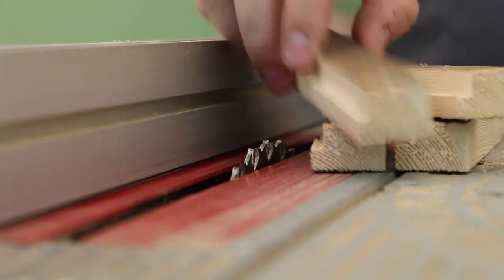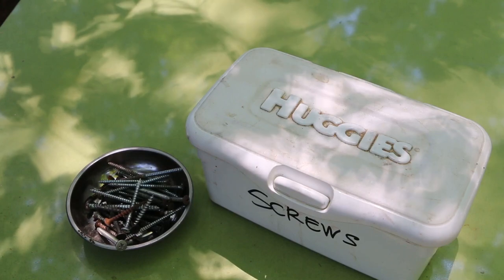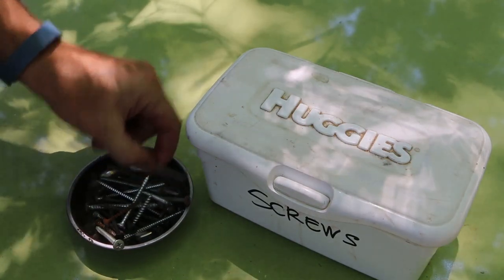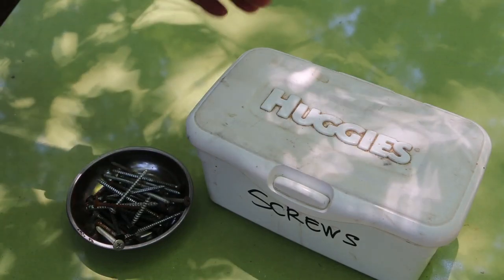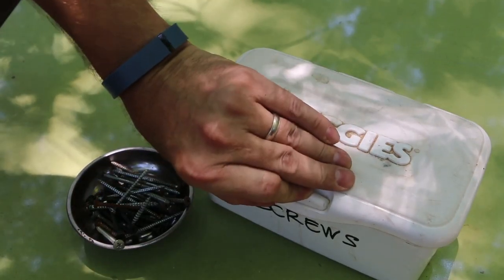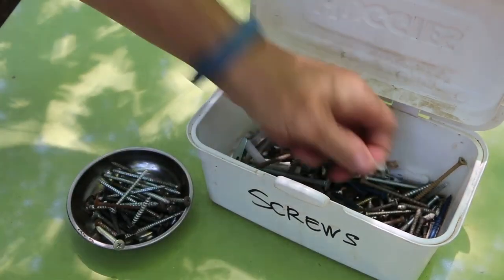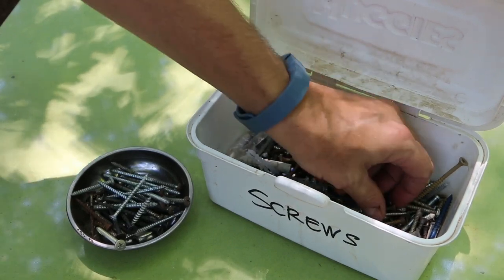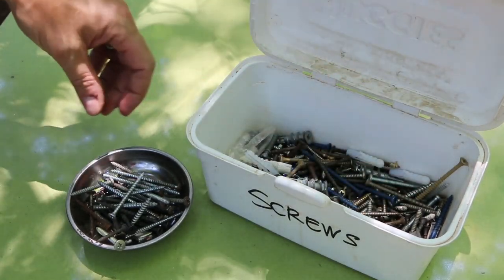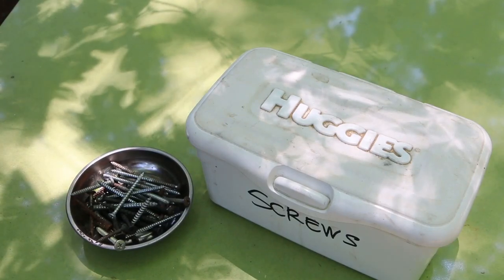If you don't have access to a table saw or just want to keep it simple, make the lid the same width as the tower and leave the rabbet off. You also need some fasteners for the job — I'm going to use screws to put mine together. You could also use nails, or even dowels if you wanted this to not have any metal in it at all. I also used this as an opportunity to dig through my screw bin, because it doesn't matter how these screws look.